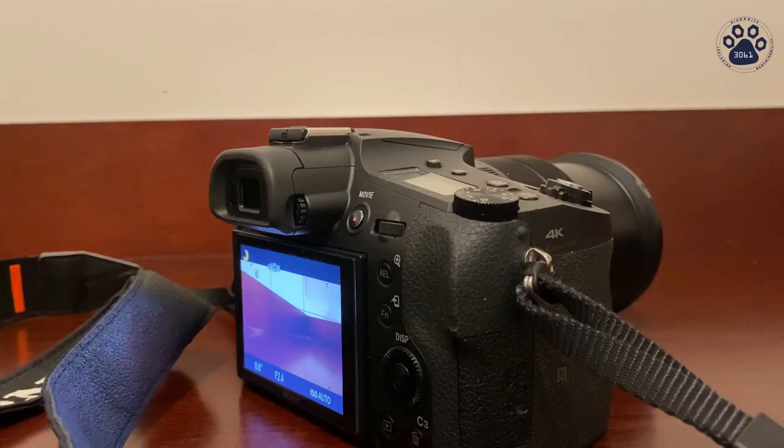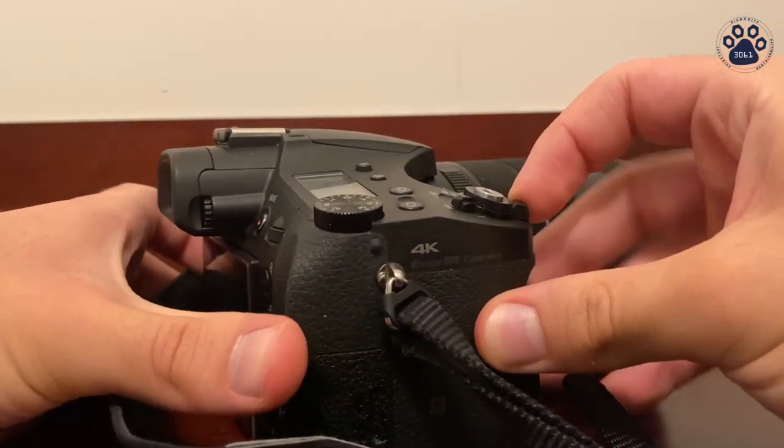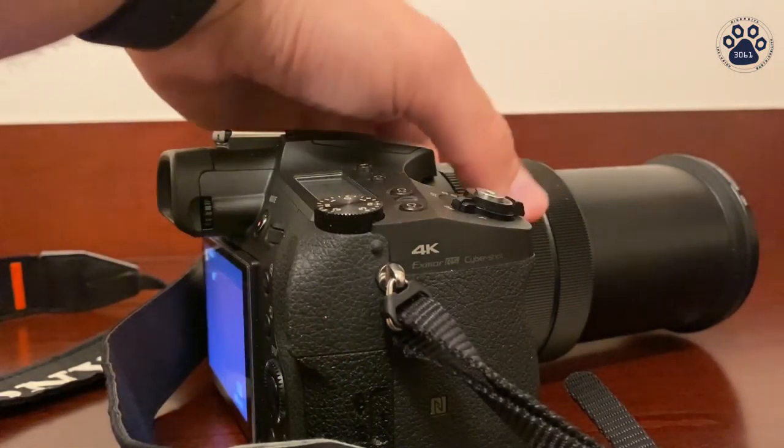There are two ways you can zoom with the camera. One of them is by using this dial over here, or you can also use this dial closer to the lens.